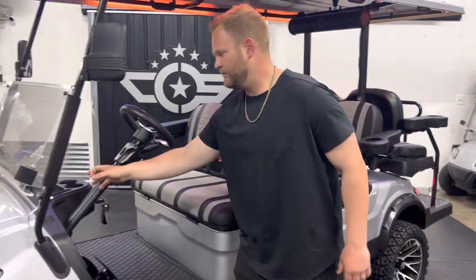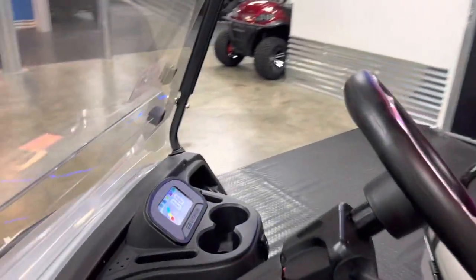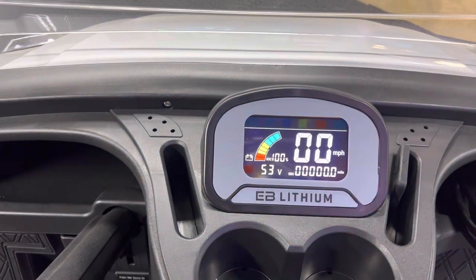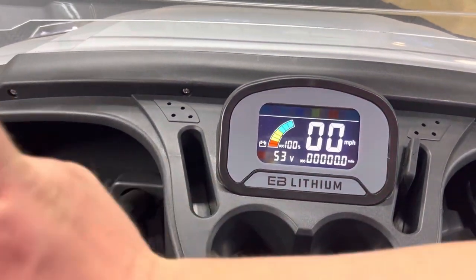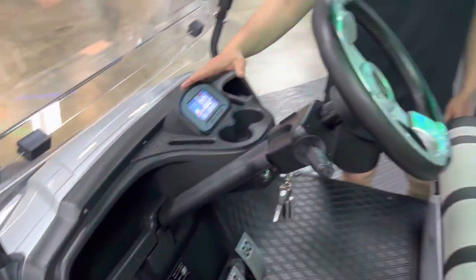With the Eco battery comes this digital cluster. It's integrated and goes directly to the battery, so you're no longer messing around with a digital cluster that is either plugged in here or plugged in back by the battery. Integrated screen — huge game changer right there.